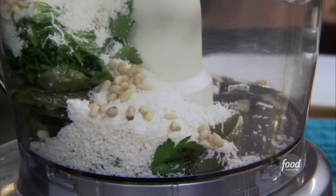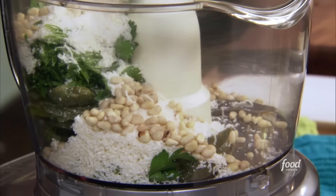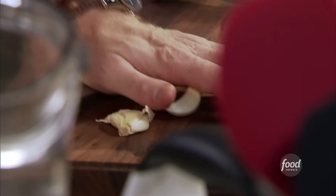I love the creamy texture of pine nuts when they're pureed — adds good texture to this. Crunchy and creamy. Some salt and pepper, and of course some garlic. We're just gonna crush the garlic out of its skin.